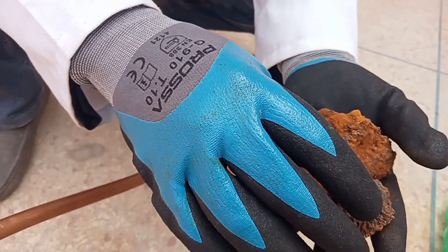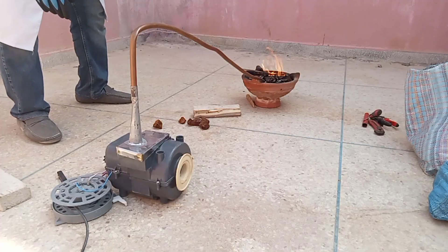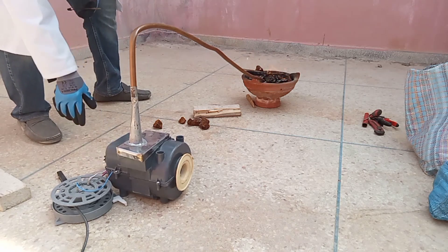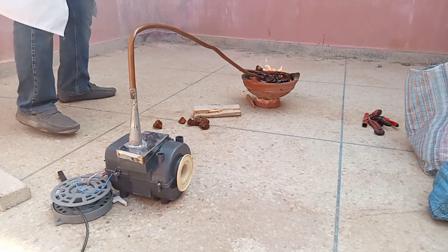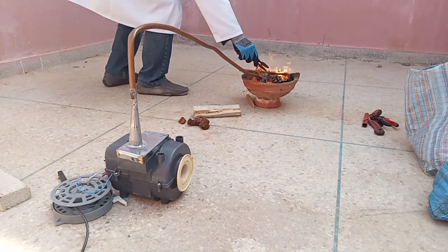The ancient founder or metal worker reduced native ores from their natural forms — metal oxides — to a metallic state. In this state, they could be fashioned by hammering or molding into useful or decorative items.